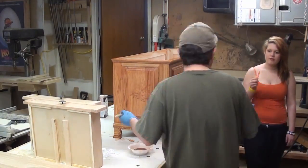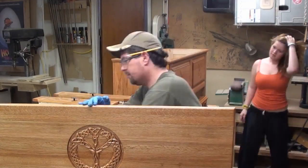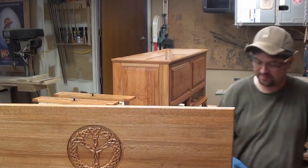My daughter came in to pay me a visit. Finishing time is pretty popular around my house — everybody likes to come in and take a look. This is the one time you actually get to see what the whole piece is going to look like, so it's pretty exciting for everybody.